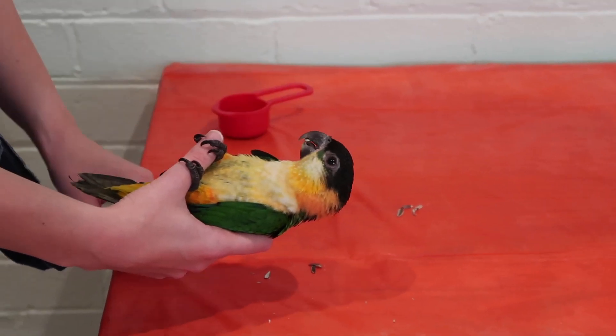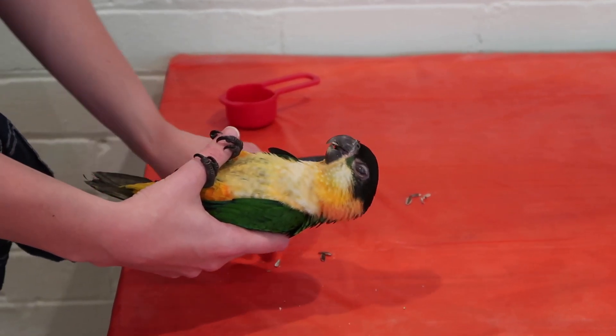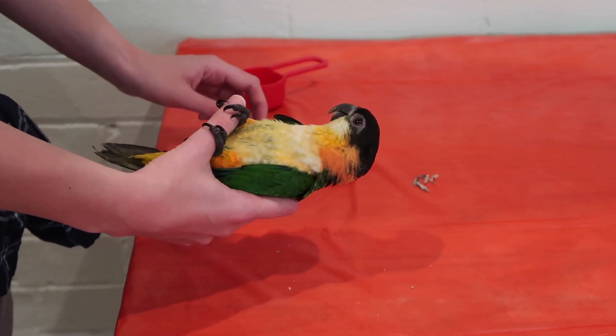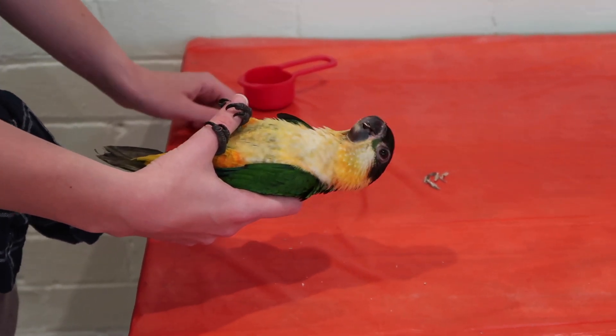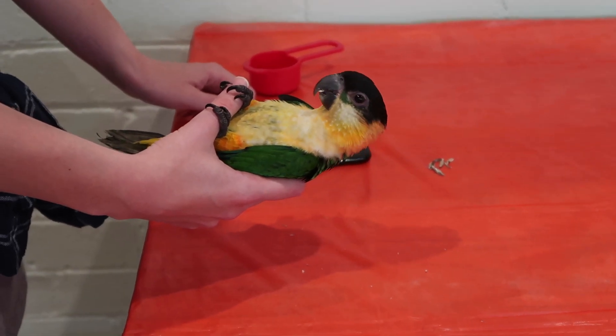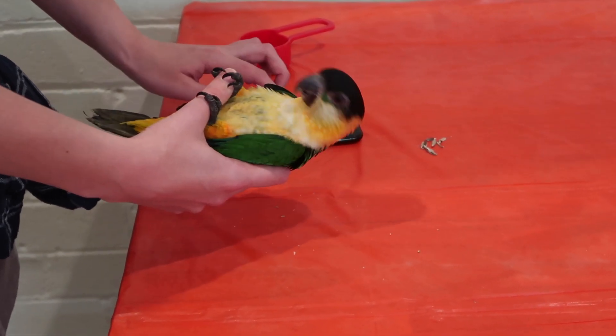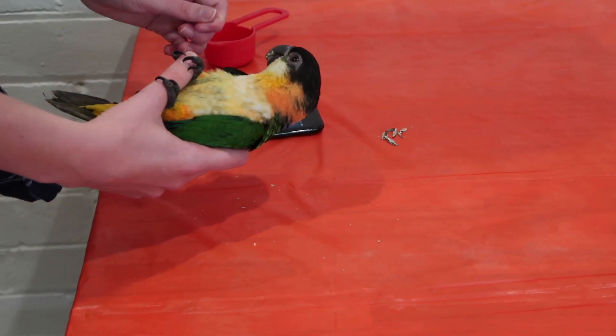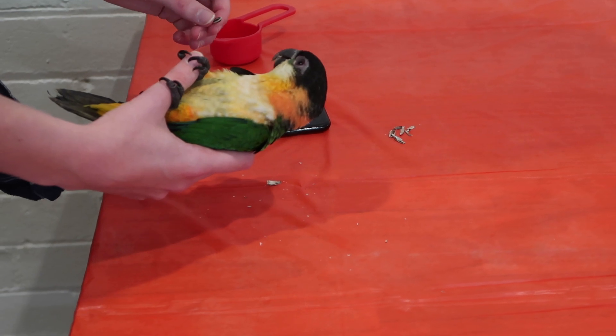Here you go. Use your own one. You finished already? You're doing good still. Good boy. You're doing good.